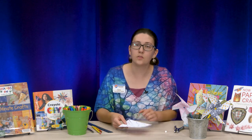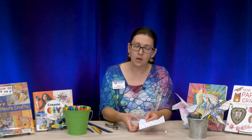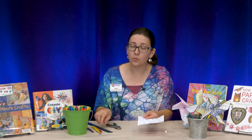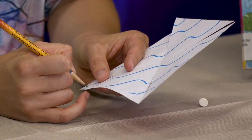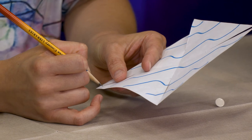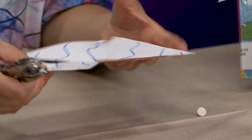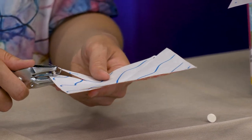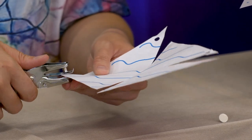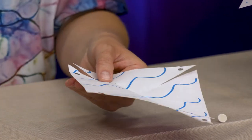Next we're going to take our hole punch and punch a hole to the right of that cut, near the top of each corner. If you don't have a hole punch, just gently poke your pencil through it — make sure you don't poke yourself. We're going to hole punch all four corners, so you'll have four holes.